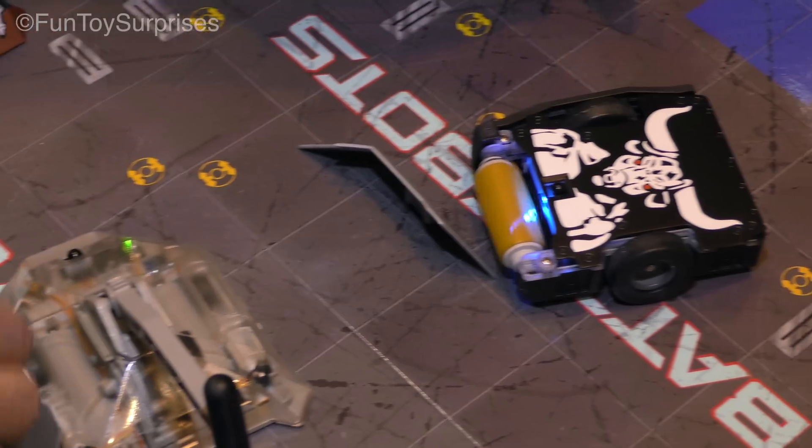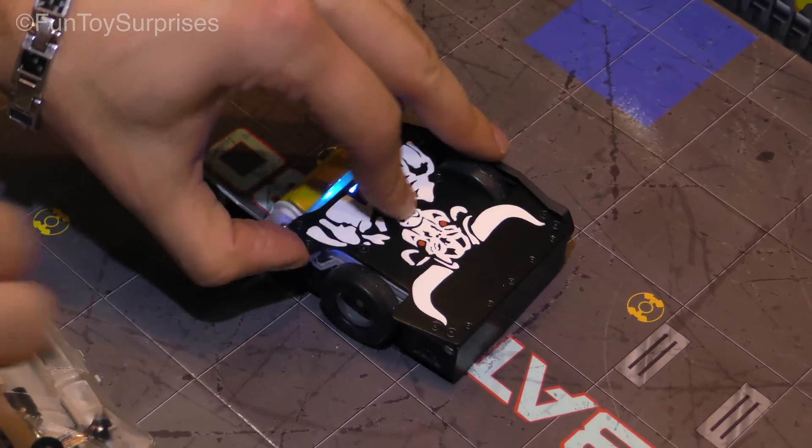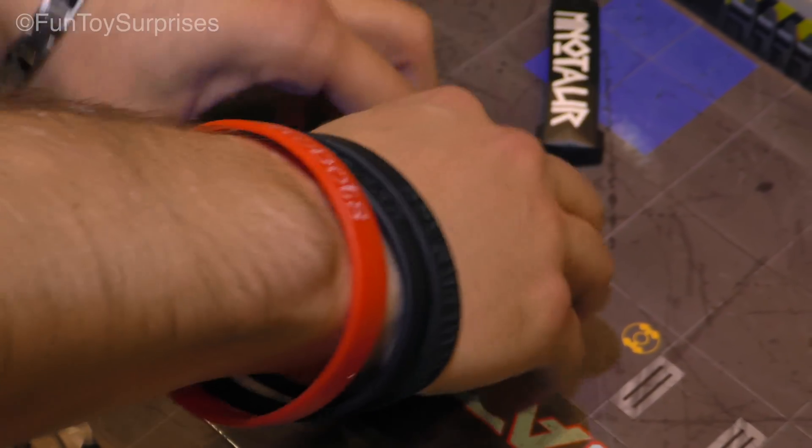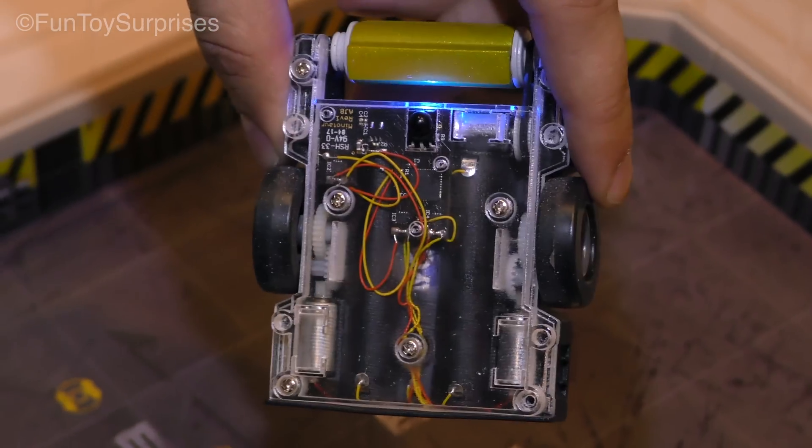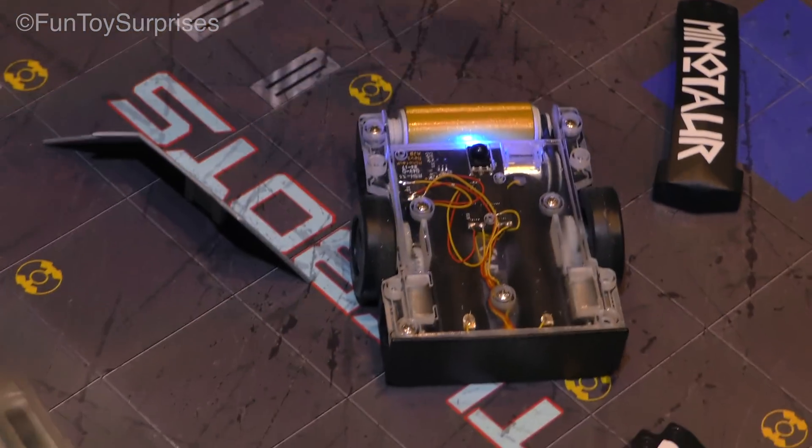Minotaur is biting my finger. When Minotaur pops off, you can see the circuitry on the inside. It kind of gets kids excited and thinking about what might be on the inside of a real BattleBot.